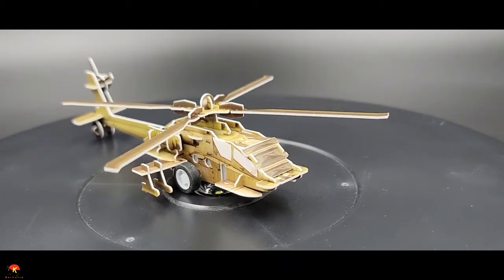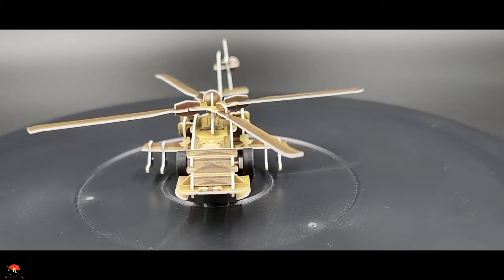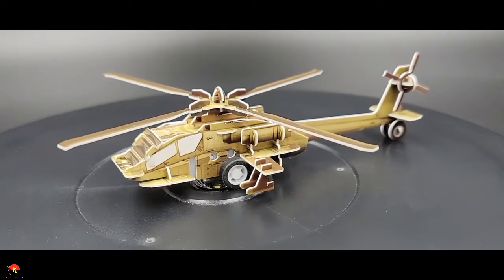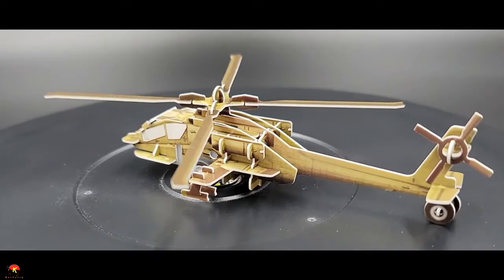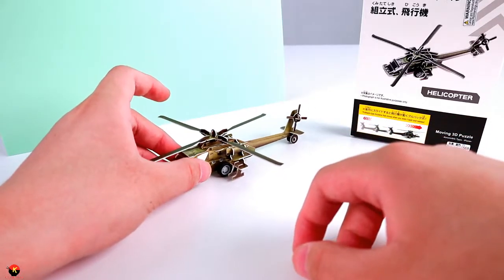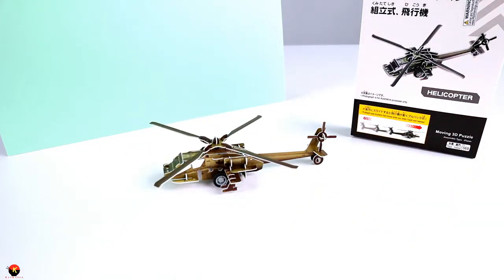So overall, this is really, really great. They recommend this for ages 6 and up, which I think personally is a little bit too low, considering that this is in a toys and indoor section. I think a 6-year-old wouldn't have the best time assembling this, and also it is a little bit fragile as well, which is a little bit weird because they made it look more like a toy instead of an actual model. But other than that, I am pretty satisfied with this to add it to my 3D puzzle collection.